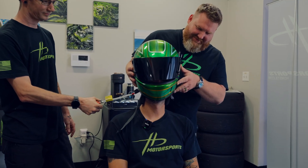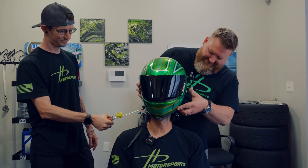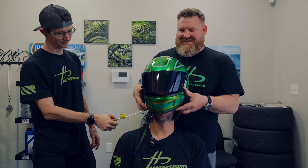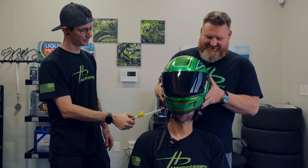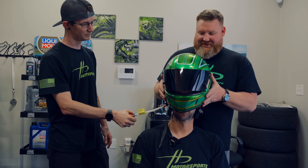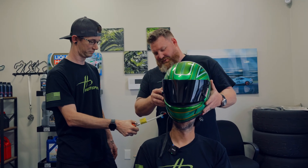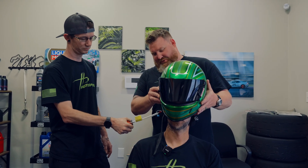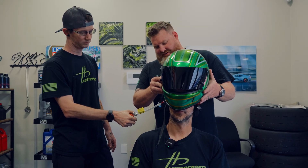How does that feel, Jay? Feels alright. Does it hurt? No. Kind of mashing my cheeks around, but it'll be alright. I think they would usually pull the cheek pads out. But because you're not seriously injured — guys, this is taking no effort whatsoever to pull this helmet off of Jay's head.